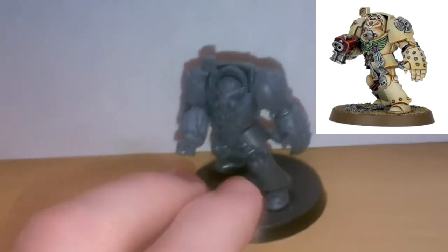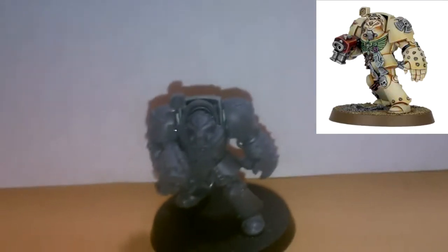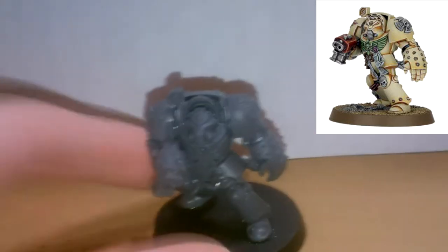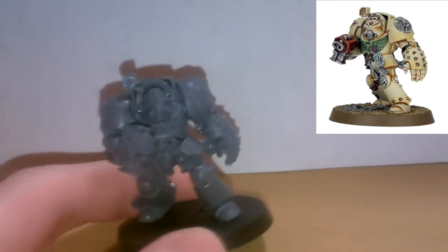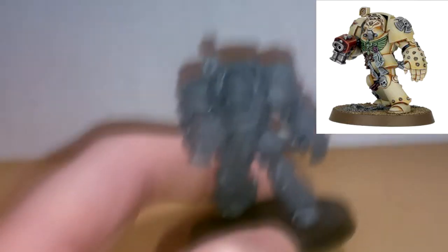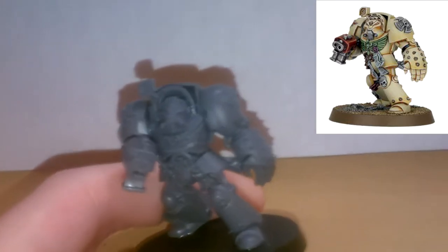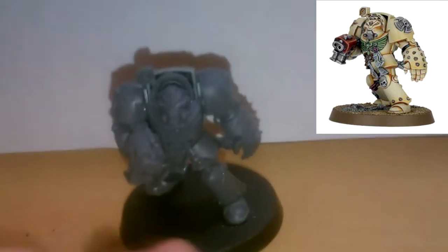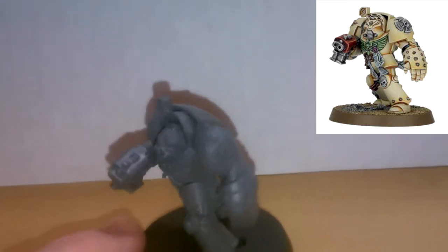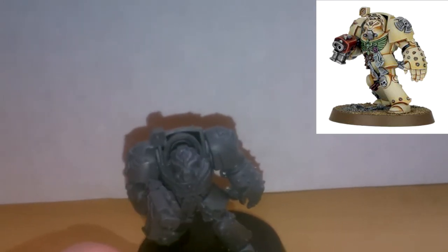Next up, we're getting into the serious conversion work now. This is the extremely static Terminator from Dark Vengeance — you get two of them that are identical. So with this guy, I switched his chest plate and his head with spare pieces from the Deathwing Command Squad box, so he's not facing the same way.